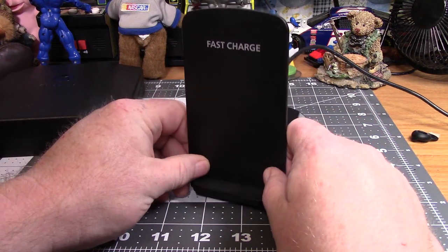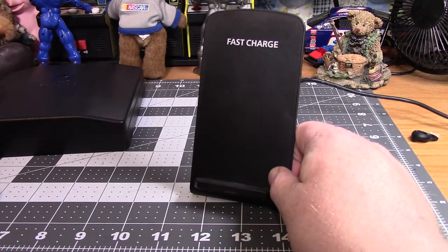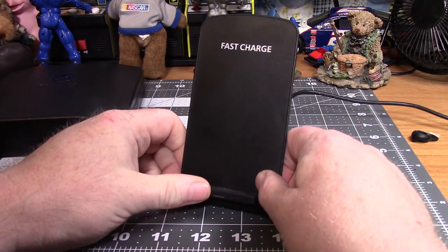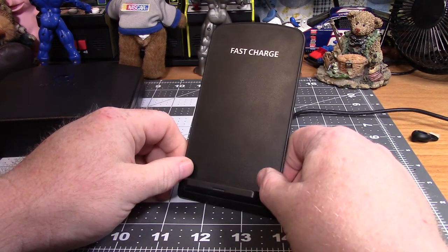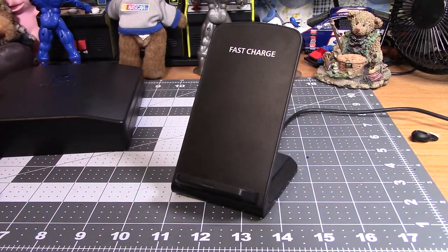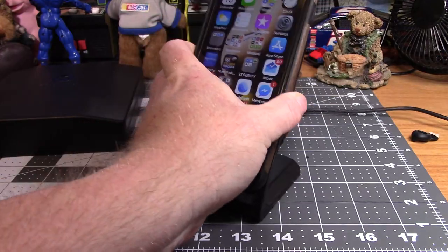It's only like nine bucks — got it off of eBay. I thought, hey, cool, give me a wireless charger. I sure ain't paying 60 bucks for one. Why not? So I got it and put the phone on the charger.